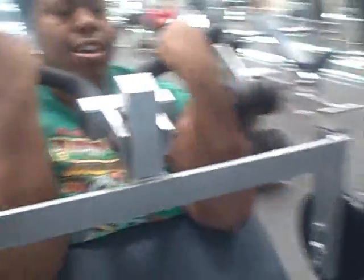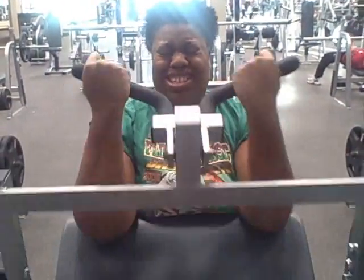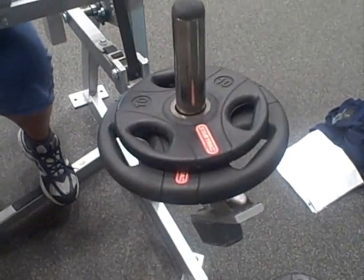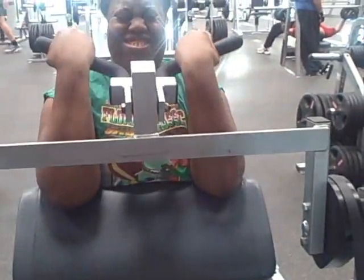We do 15 of these, two sets of 15. And So So Blessed is struggling, as you can see. Her weight is 35 pounds. I'll be putting an extra 10 on there for me. But those are our arms, and we'll be back with chest after this.